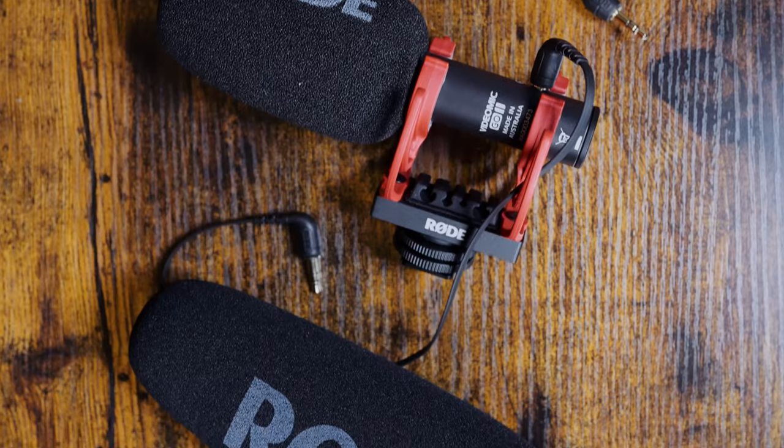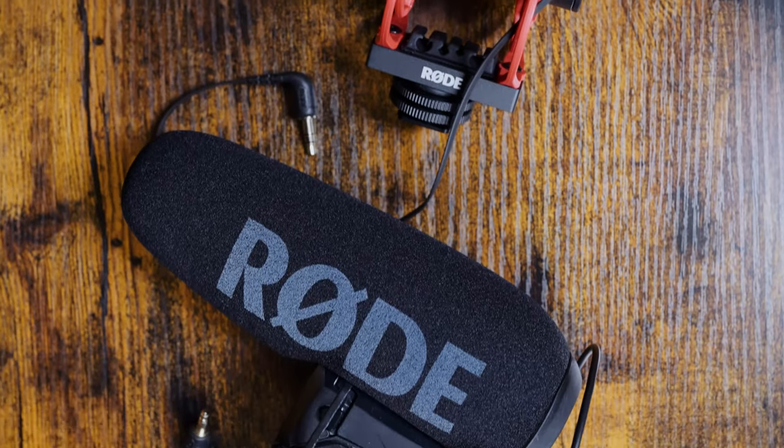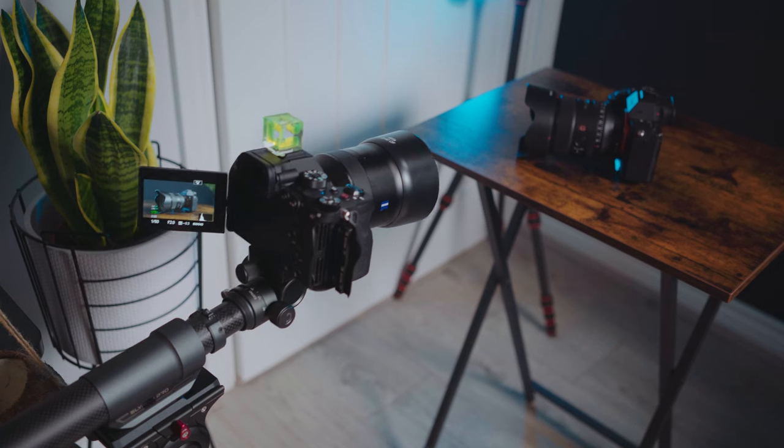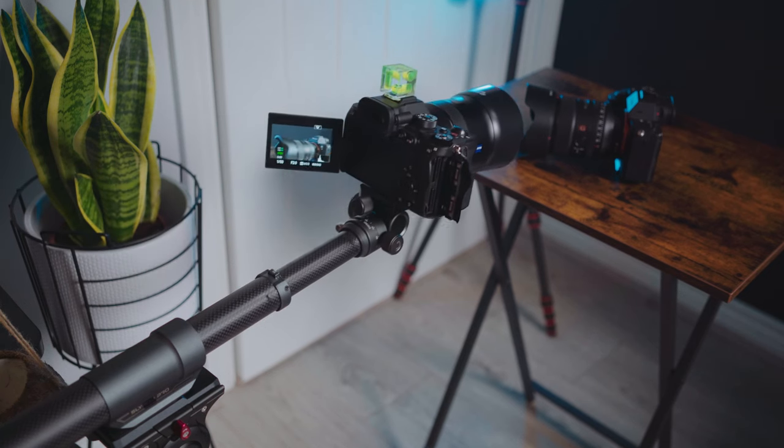The only thing I would say — because not every piece of gear is perfect — is the noise. If you're using it at high speeds, which you'd rarely do anyway, it is quite loud. But if you're using it at the slower speeds, you can barely hear it. Let me just show you what I mean — I'm going to crank it all the way up.